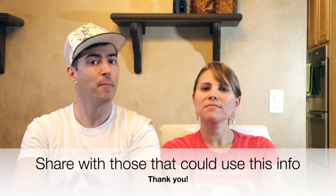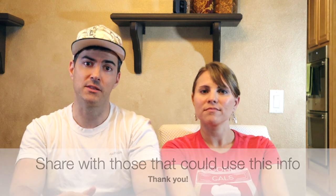Lastly, if you know somebody that needs this information, please share it with them — just hit the share button, send it to them, and that way they get the information they're looking for. Thank you guys so much. Catch you on the next video. Take care!